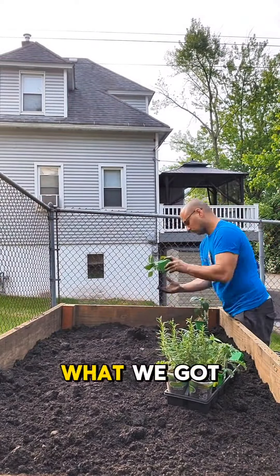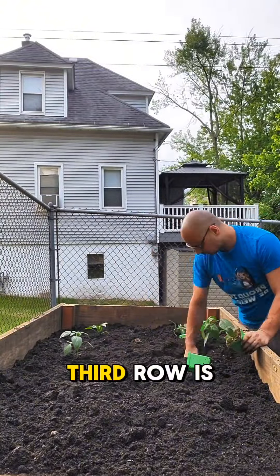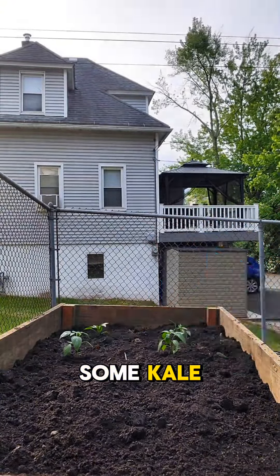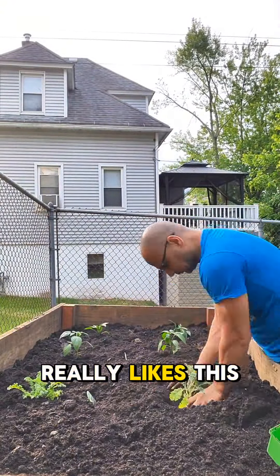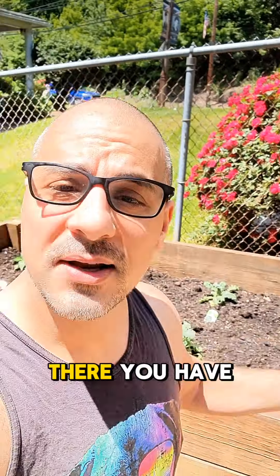What we've got going on over here is some bell peppers, then some jalapeños, and then the third row is going to be some kale — this is all for my wife because she really likes this stuff. Then the next one is rosemary for my steaks, because rosemary is so amazing on steak.